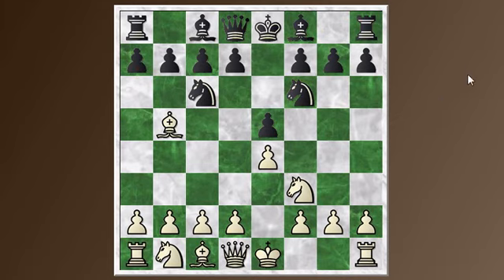Black doesn't waste time kicking the light-squared bishop. He just immediately goes after this pawn in the center. So let's look at the main line.